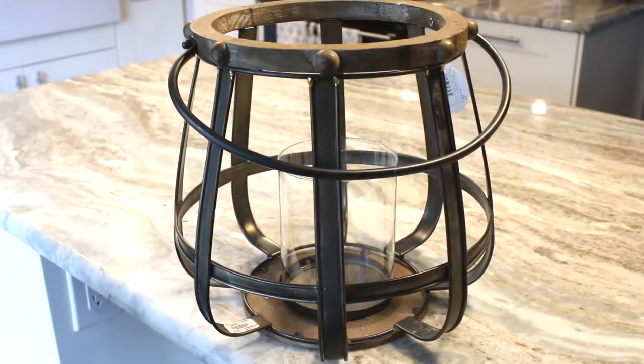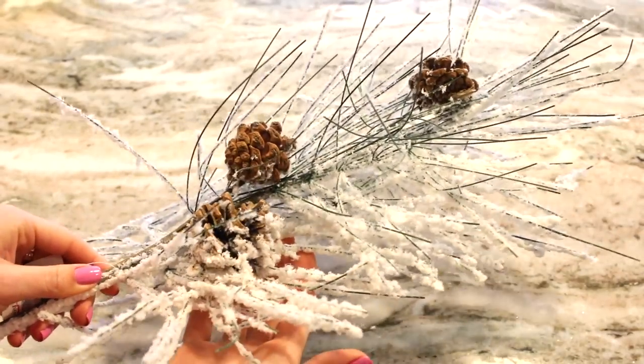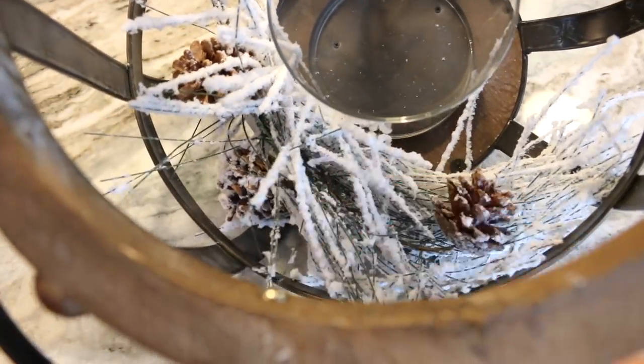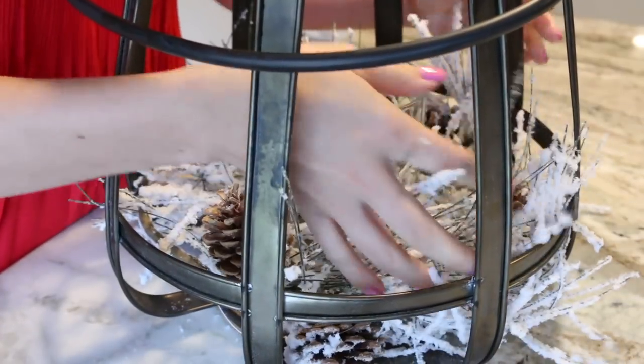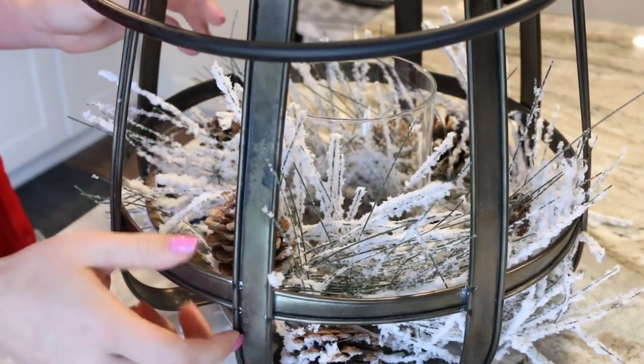I'm starting out with a candle holder from Gordman's that has a basket sort of look to it — it's a basket on the outside and a candle holder on the inside, with wood and metal. Just totally my style. Then I'm going to put in these pine branches that are flocked with fake snow. They have pine cones on them and they're really pretty. I wrapped those around the base of the candle holder — they bent very easily, just really easy to work with.